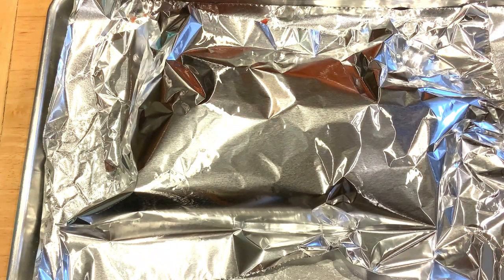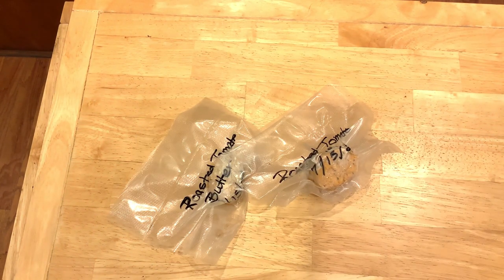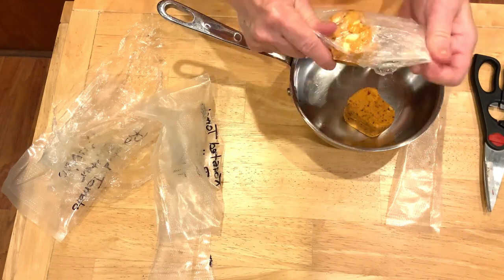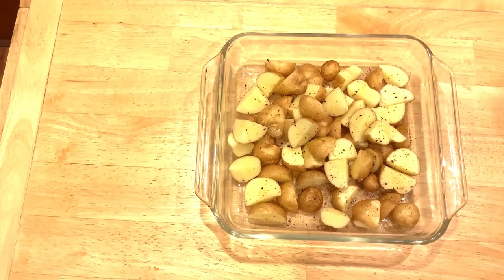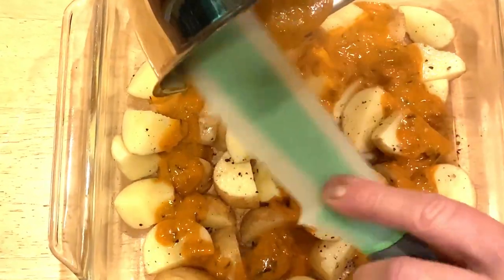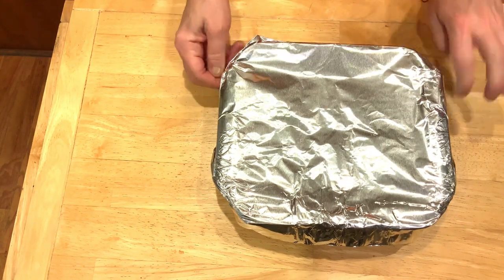Bake at 375 degrees for 45 minutes. For the side dishes, I wanted to do something interesting. Using some roasted tomato butter — I pulled two packages out of the freezer and melted it. Using Yukon Gold potatoes harvested from the garden, I've placed them in a dish and I'm covering those potatoes with that beautiful roasted tomato butter, getting it all combined, then covering with foil. I placed this in the oven with the meatloaf after it had cooked about halfway through.